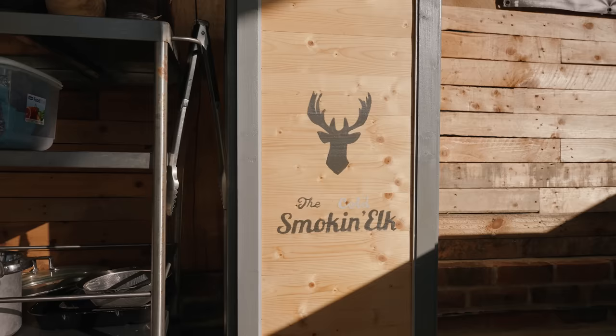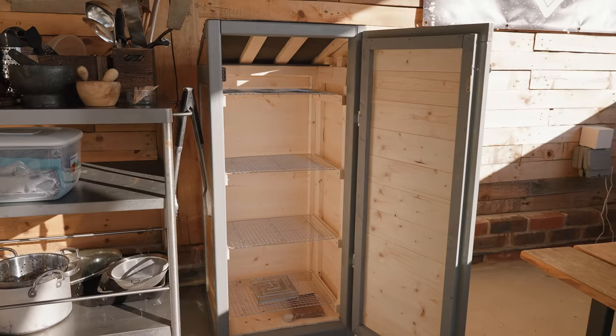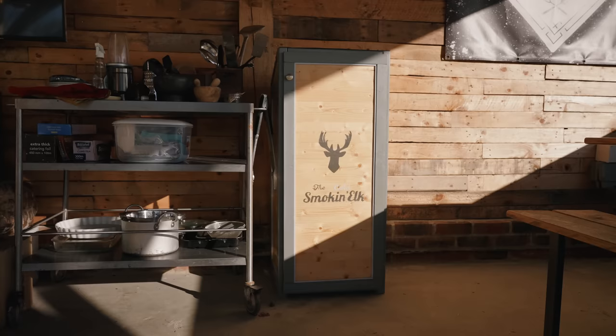Let's talk through some of the toys in the shack, starting with this. This is my cold smoke box from a guy called Gordon from Halifax Smoke Box. Exactly what it says on the tin — it's for cold smoking. Things like salmon, bacon, if you want to cure your own bacon. There's a cold smoke generator in the bottom and you can create the most fantastic bacon. That's my cold smoker.